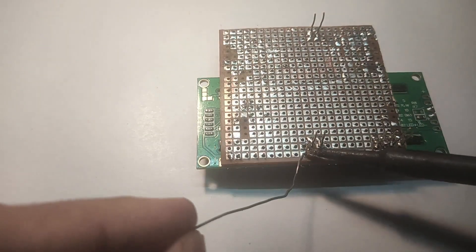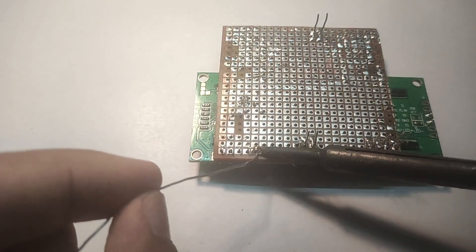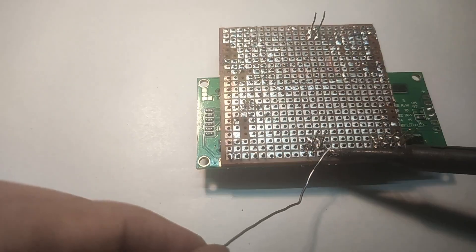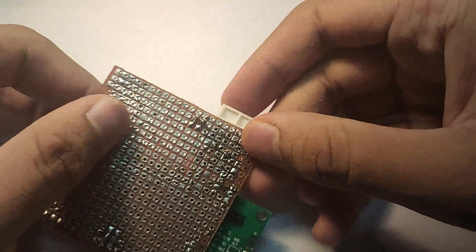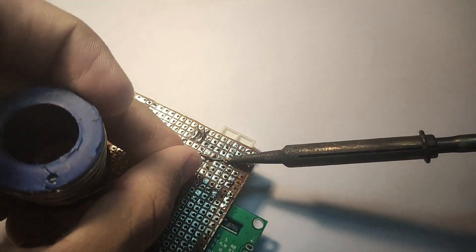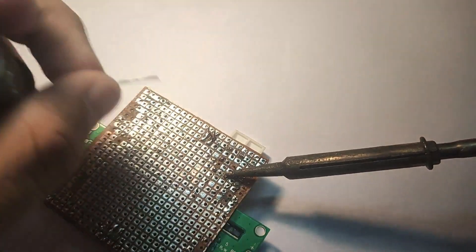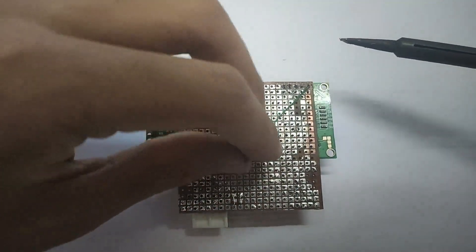Solder the pins to the board. Solder the wires according to the circuit diagram given in the description below.